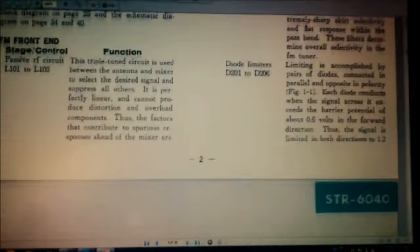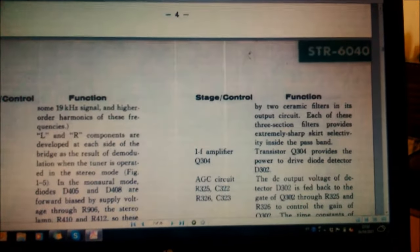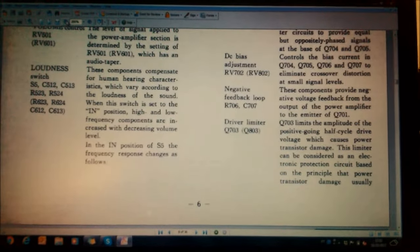Então, tem alguns detalhes do circuito, controles, estágios, o multiplex, decodificador multiplex. Isso aqui é basicamente informação para quem está fazendo a restauração dele.